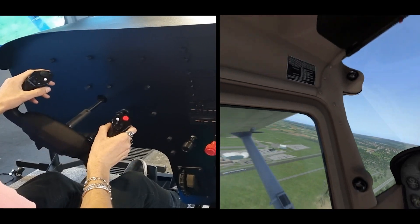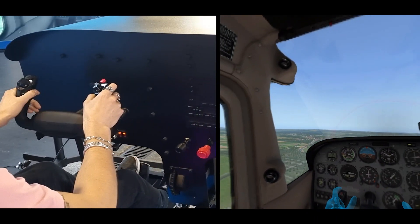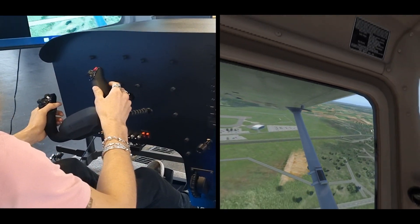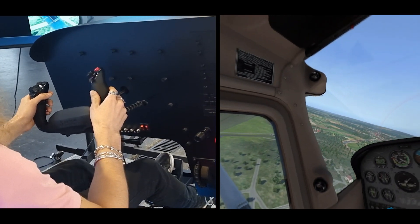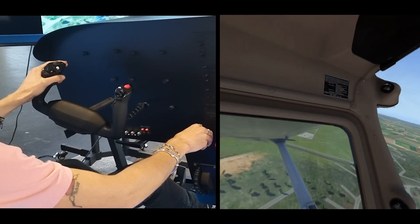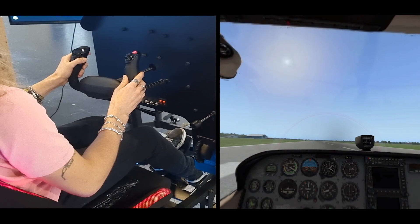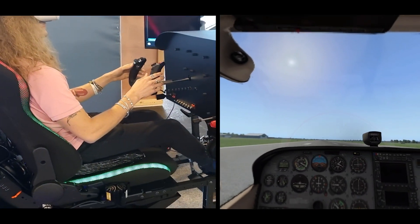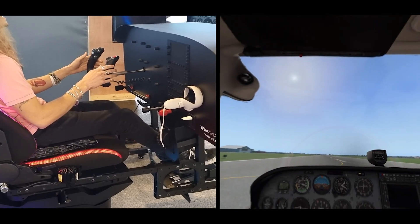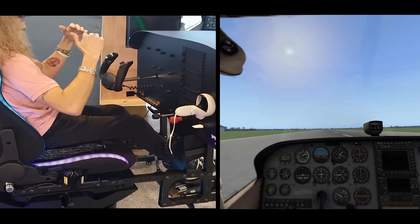A couple of pilots and flight instructors tried this at the Aero Expo in Friedrichshafen, and they said it's pretty realistic and that the movement is pretty good — so I would trust them on that. I also got the gear forces from the motion simulator during landing, and it felt pretty realistic — very different from being in the air.